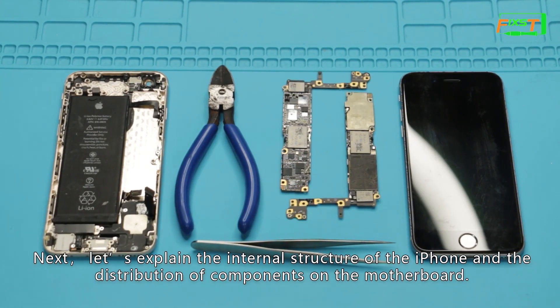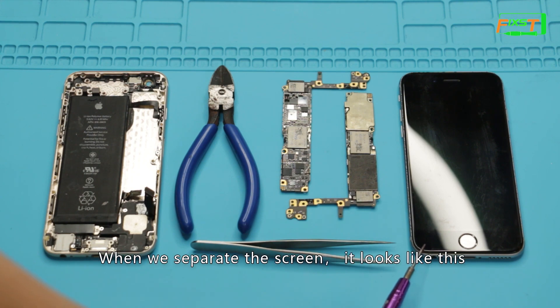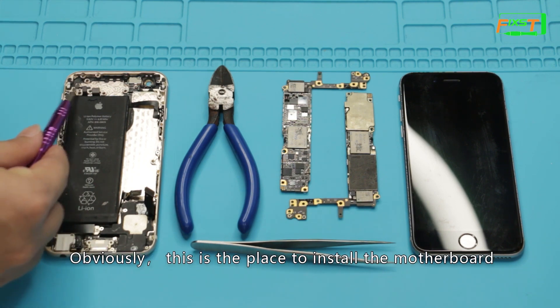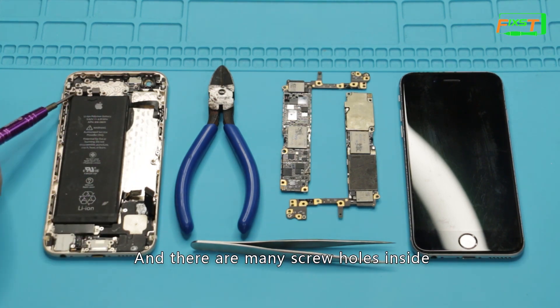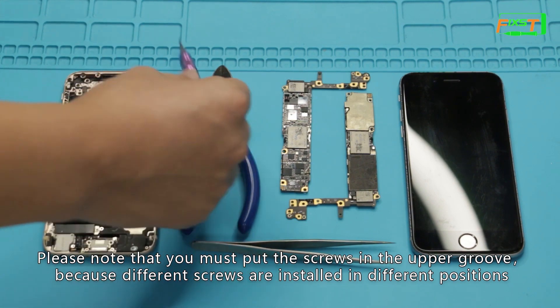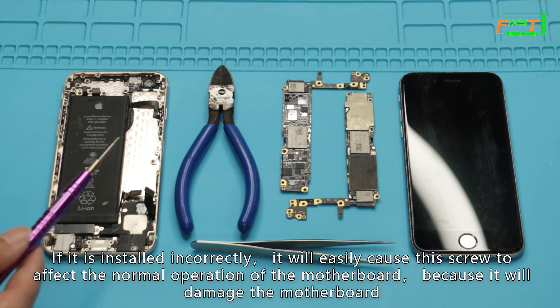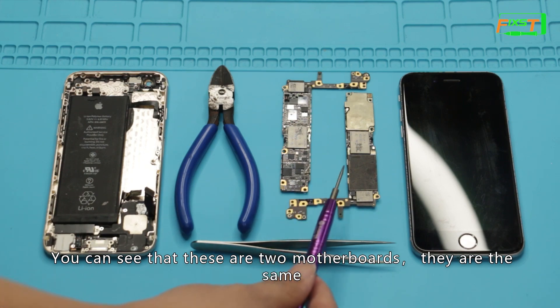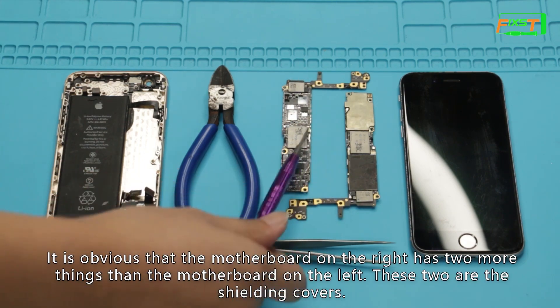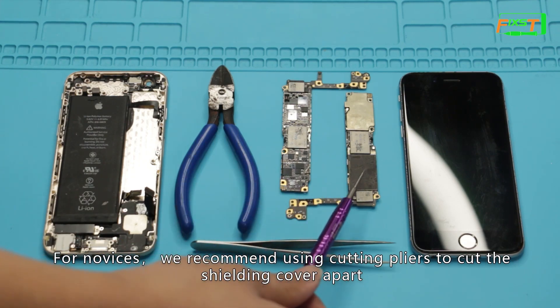Next, let's explain the internal structure of the iPhone and the distribution of components on the motherboard. You can see that this is a complete phone. When we separate the screen, it looks like this. This is the place to install the motherboard, and there are many screw holes inside. Please note that you must put screws in the correct groove, because different screws are installed in different positions. If installed incorrectly, it can easily cause the screw to damage the motherboard and affect its normal operation.